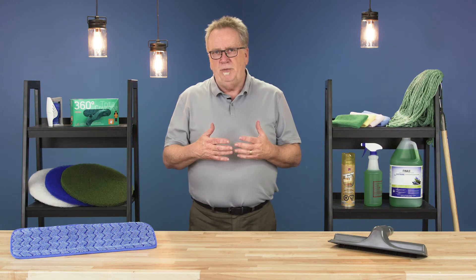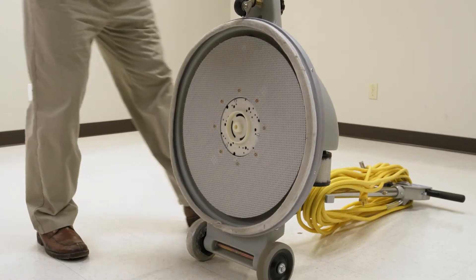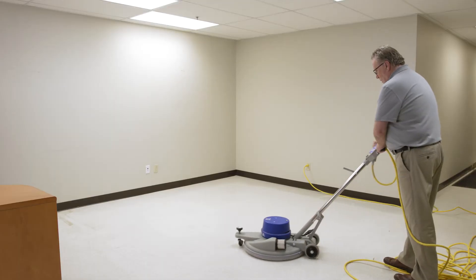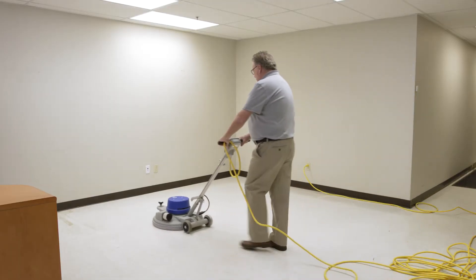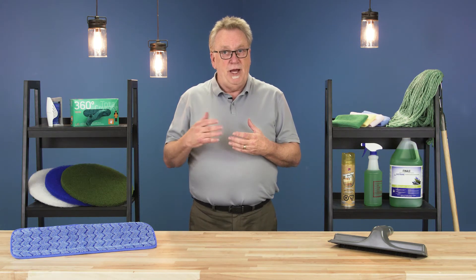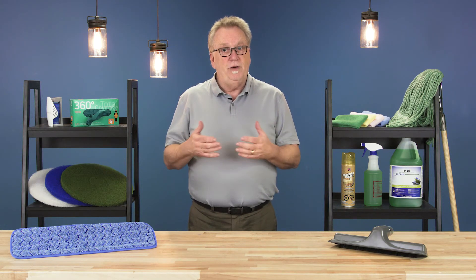Ultra high speed pads are used for burnishing on pre-cleaned floors. These pads withstand high temperatures that occur with 1500 to 3000 rpm machines. There are a wide variety of compounds used in the manufacturing of these pads to achieve different outcomes.